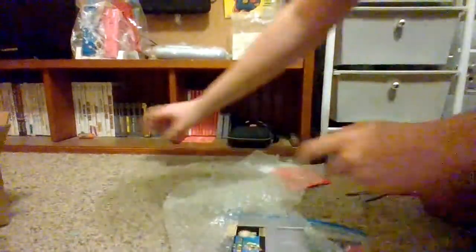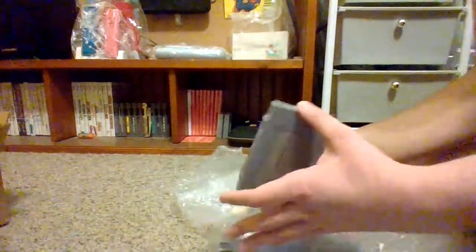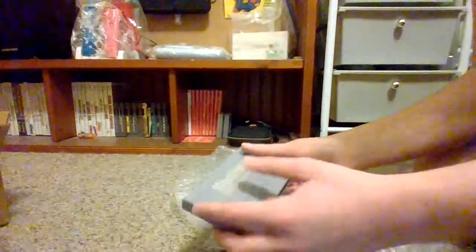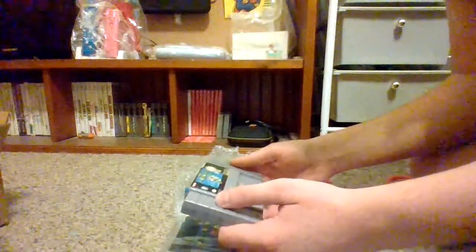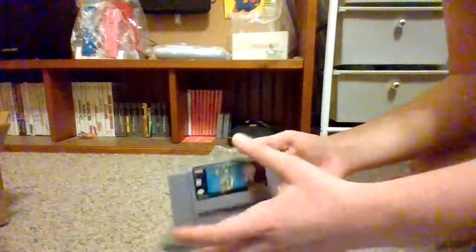I've been buying the launch editions - or the first editions - of all the Mario games. So I have the five-screw Super Mario Brothers, the first version of that, and then the left-row Super Mario Brothers 3. I was going to collect the oldest ones because they're the most fascinating and slightly rarer. But then this one came with a manual, and I thought, whoa! Also, this is the Player's Choice Edition, which I think is really cool. It has the ESRB rating on it.